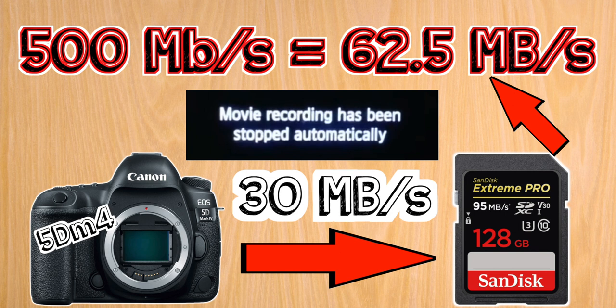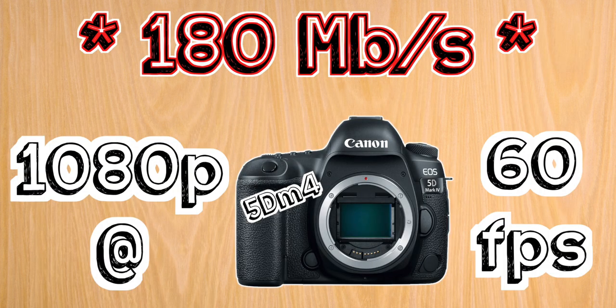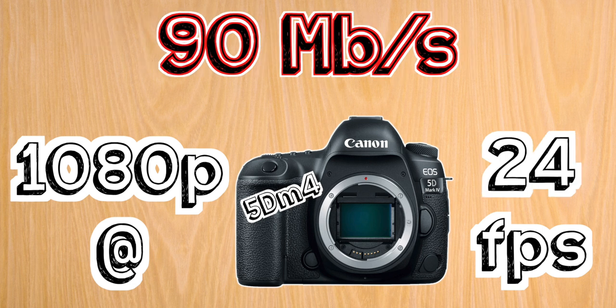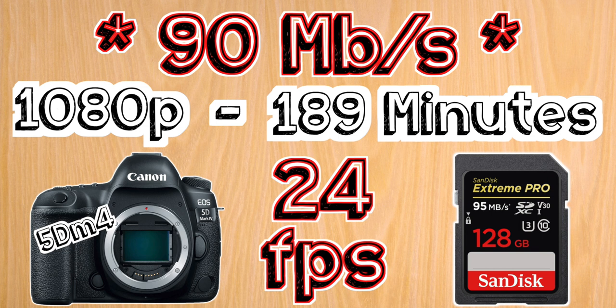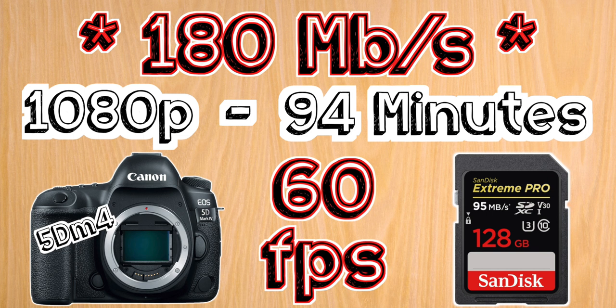But at full HD, you can shoot 60 frames per second at 180 megabits per second. However, since most people are using 60 frames per second in smaller amounts for slow motion and filming at 24 frames per second — which records at 90 megabits per second on this camera — a 128 gigabyte U3 card will give you full HD for just over three hours at 24 frames per second, and half that time at 60 frames per second.